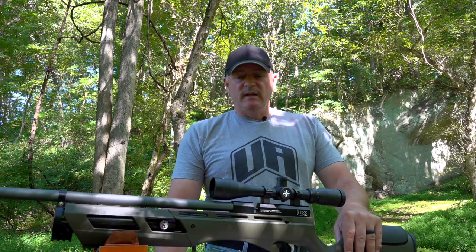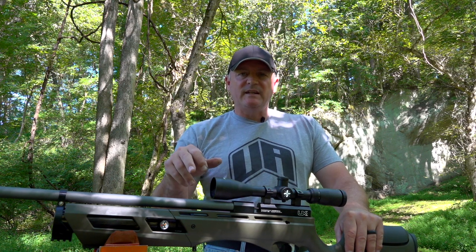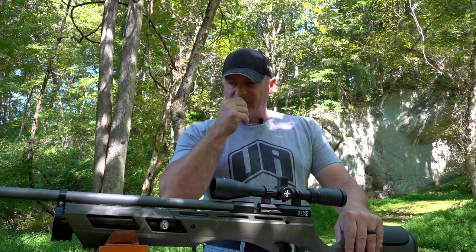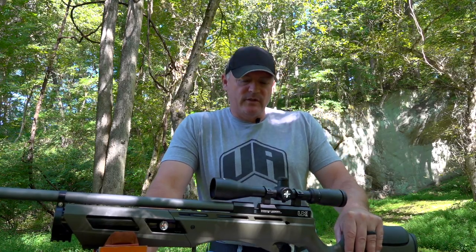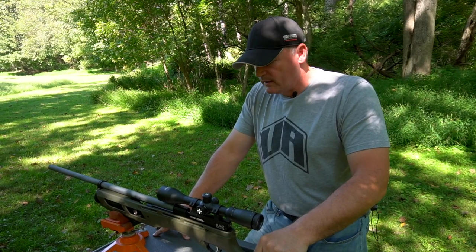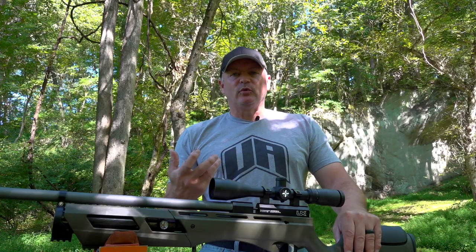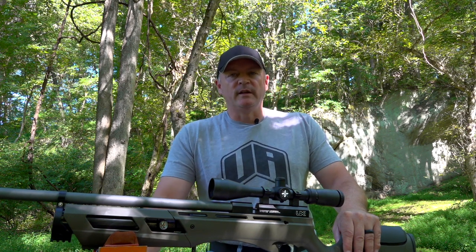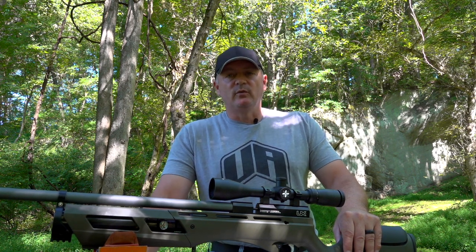That made this gun even more incredible — you put in the Hades accuracy with the way Hodge did the barrel, it gives me the tune where I'm able to set this gun to what I want. That's one of the biggest features. He took this Gauntlet and just raised the bar huge. I am super impressed, really blown away by the accuracy I'm seeing at 50, 75, even 100 yards. I did have a nice just-under-an-inch group at 100, but shooting outdoors with wind, we try to pick a nice still day.